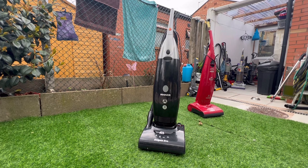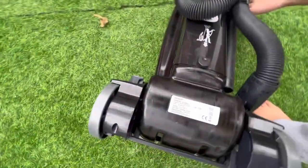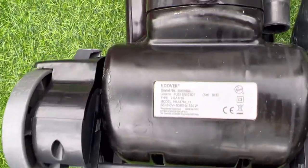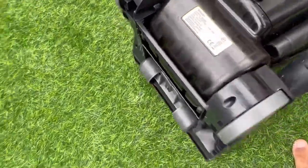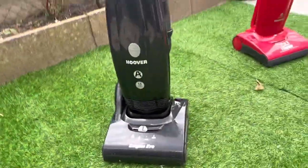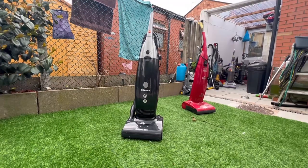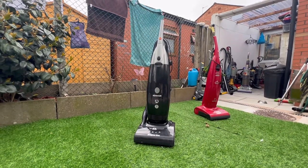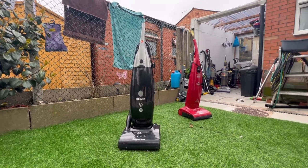This vacuum is rated at 350 watts - actually no, I was lying about that, just like Hoover lied, because this isn't actually 350 watts of power like the rating sticker says. I've taken this thing apart to the motor and it actually is, believe it or not, 250 watts - that's basically 25 watts less power than a Hoover Junior. I actually do prefer the Enigma Evo once I modify it, which I'll tell you about later.